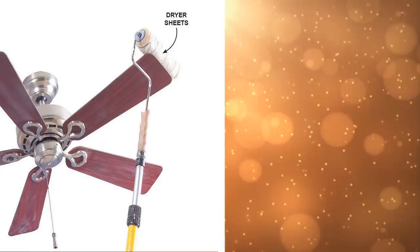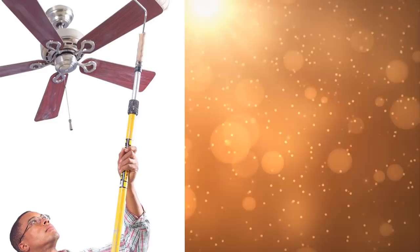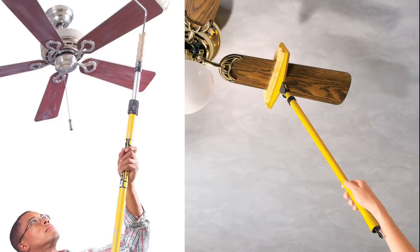When cleaning fixtures high up on the ceiling, you can use a duster to make the task easier. Dust your ceiling fans and other hard-to-reach objects with a long stick like a painting roller. Wrap some dryer sheets around the edge and tie it with a rubber band. The sheet will pick up dust from the fixtures. If the roller is not long enough, you can attach an extension handle so you can reach all the way up.